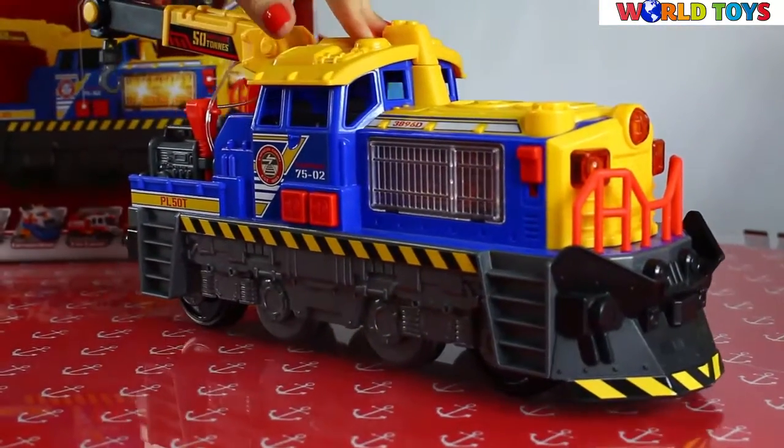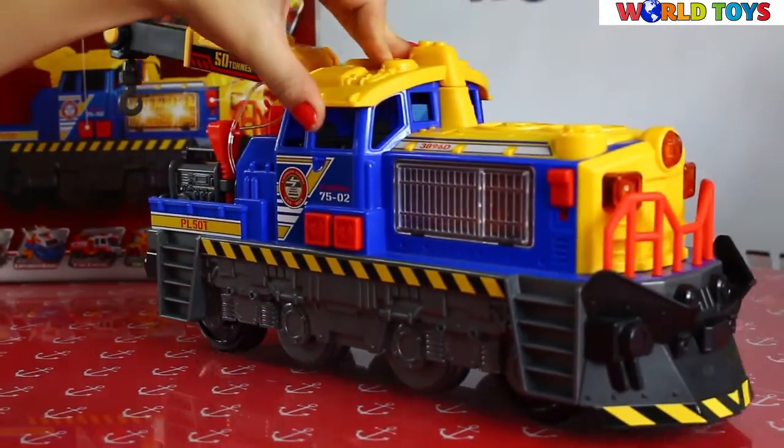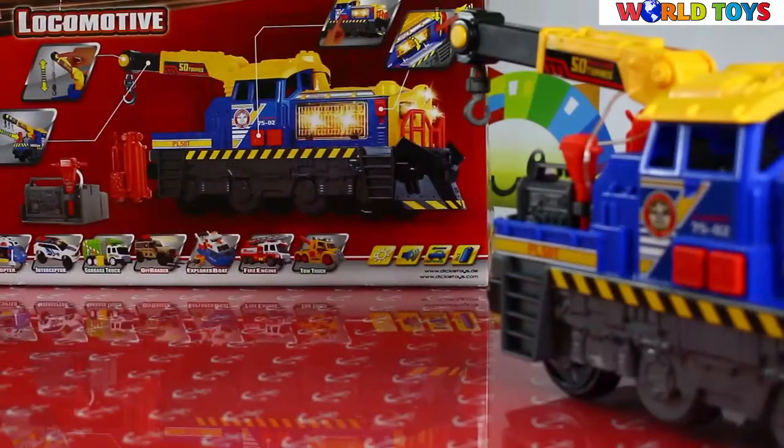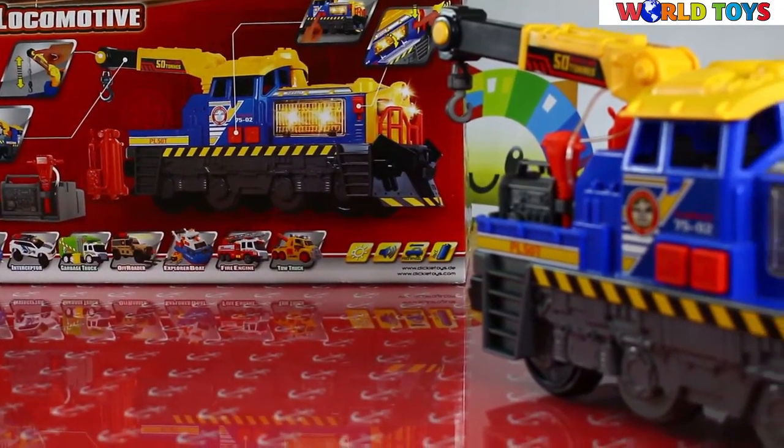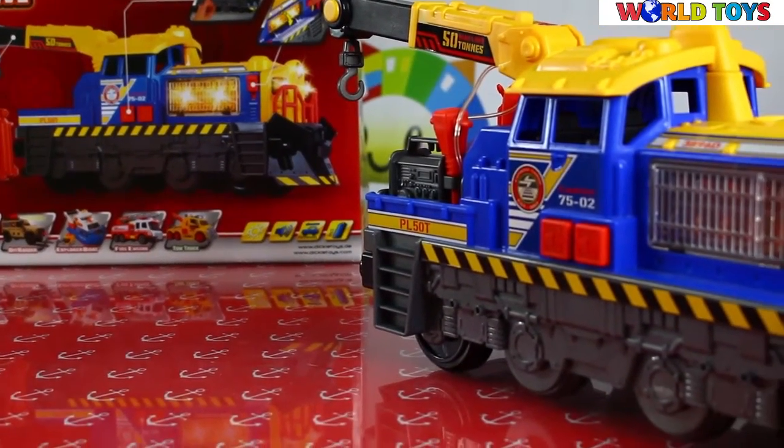I'm sure this is a great present idea for every train lover. If you would like to see more of Dicky Toys cars, go to World Toys channel on YouTube.